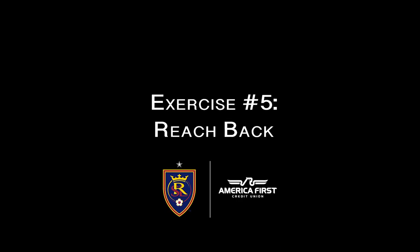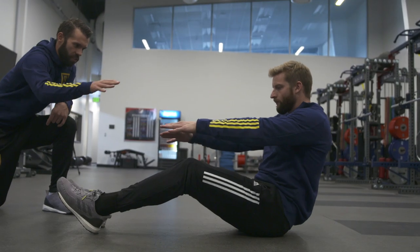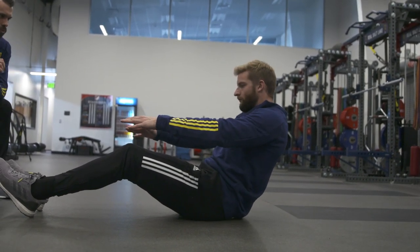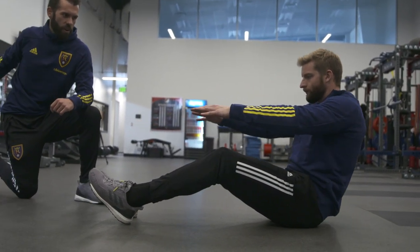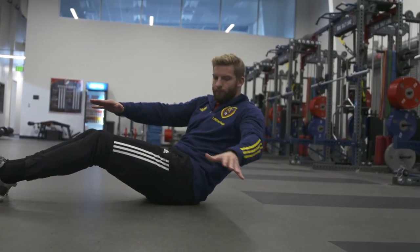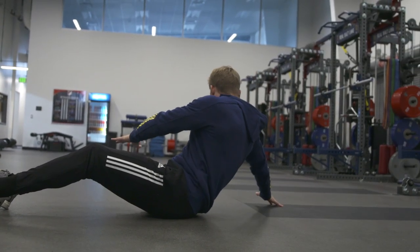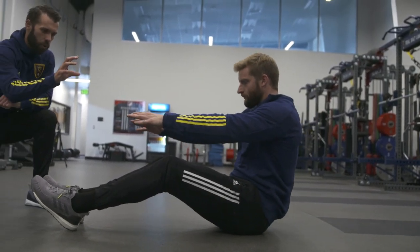Next exercise is the reach back — some of you may not have seen this one before. Knees in a nice V position, keeping heels on the ground, lean back as far as you can, then twist, rotate, and try to reach back with that hand as far as you can — quick touch on the floor and come back up. Make sure you maintain tension through your core the whole time; keep those heels dug into the ground. If you're leaning back too far and can't touch the ground, don't lean quite as far and make the rotation a little bit earlier.